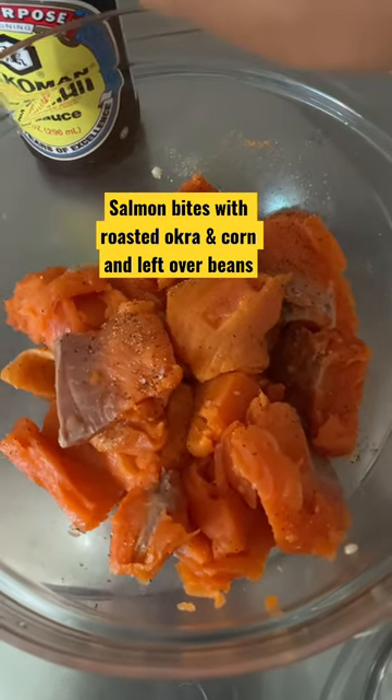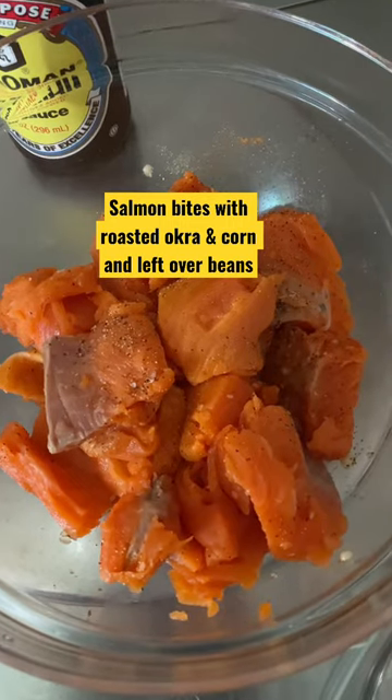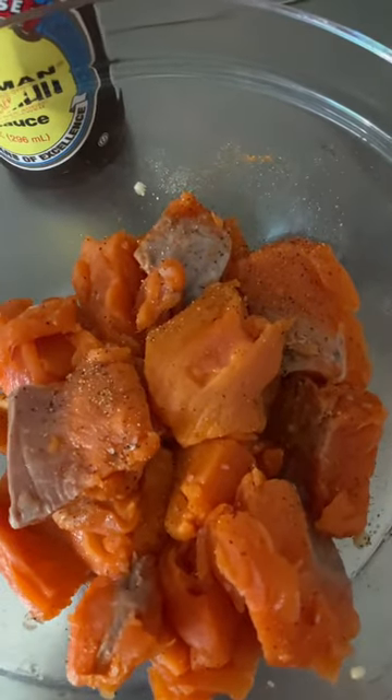I'm gonna make a sauce out of soy sauce, maybe some maple syrup and some cayenne, salt and pepper, and see how that tastes, and then put it over this and cook it up in a skillet. But I'm gonna put this corn and okra in the oven.